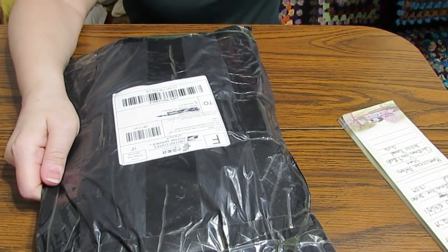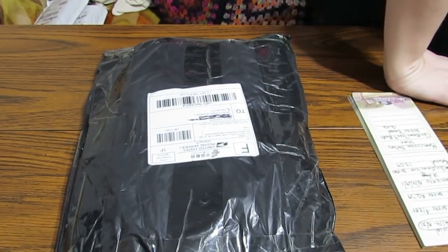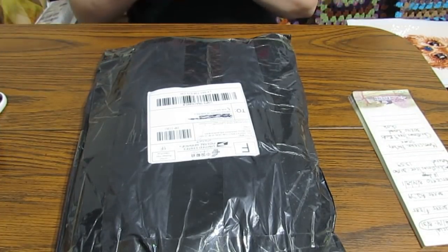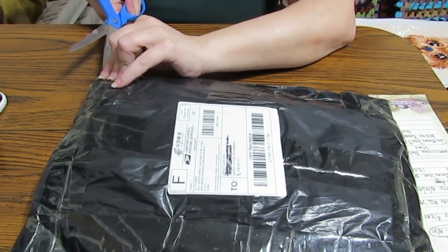Here's my new package. I have two different items in here that I ordered. I forgot my scissors and I can't do an unboxing without them. So let's get started — I thought I'd grab them but I didn't. So let's cut into this.